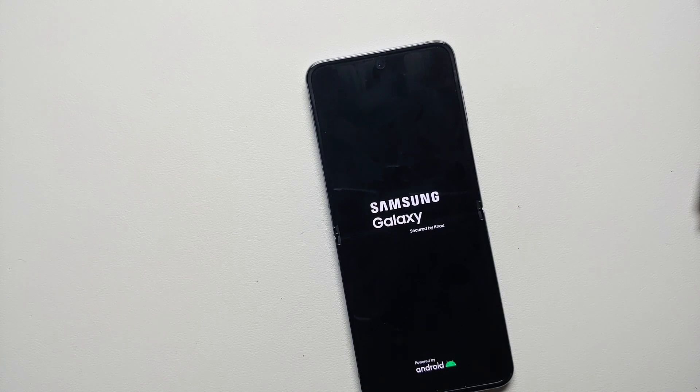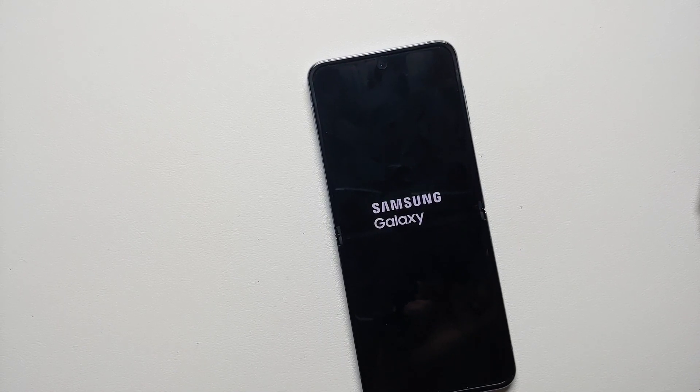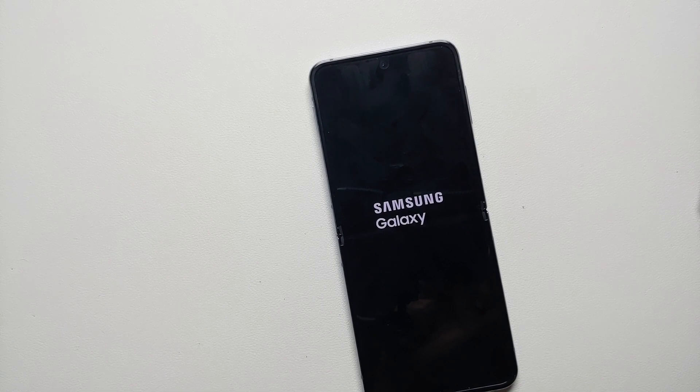And there it is, peeps — just a small video showing you how to turn off and restart your Samsung Galaxy Z Flip 4. That will do it for this video. Hope my video helped you — likes, shares, and subscribes are appreciated, feedback and comments more than welcome. See you when I see you!